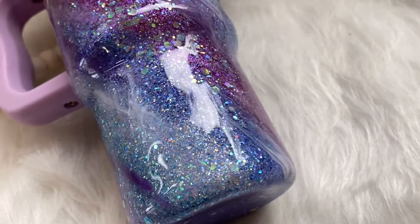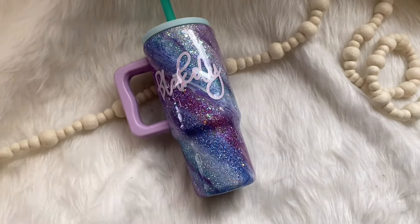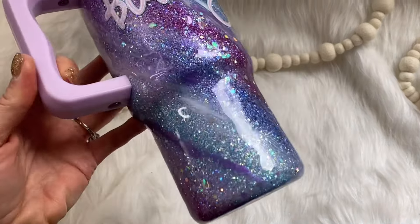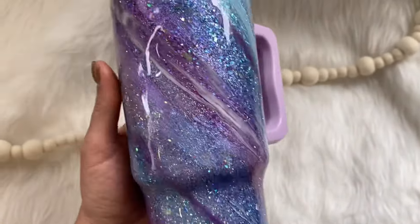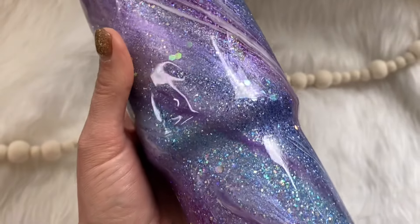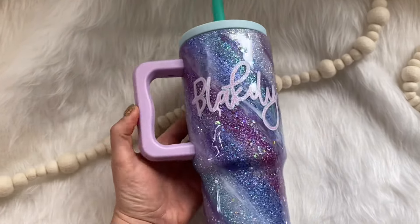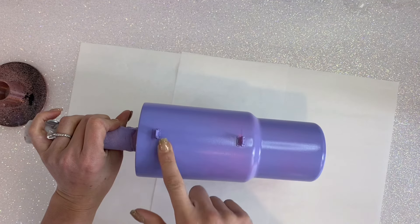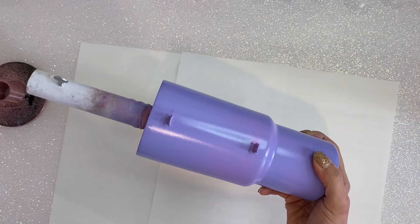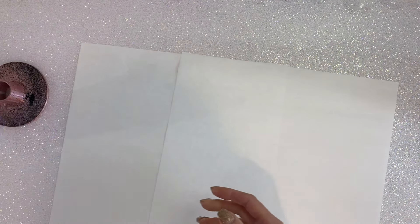Hi you guys, this is Jamie with Whatever's Clever Boutique and today we are gonna make this super cute swirl tumbler for a sweet little girl. I am just obsessed with how it turned out — the purples, the blues, it all just came together so amazing. I will have everything I use listed and linked in the description box below as well as some coupon codes. We're gonna get started today with a tumbler off of Temu because I love the different color handle, lid, and straw — it was so fun for a little kiddo.